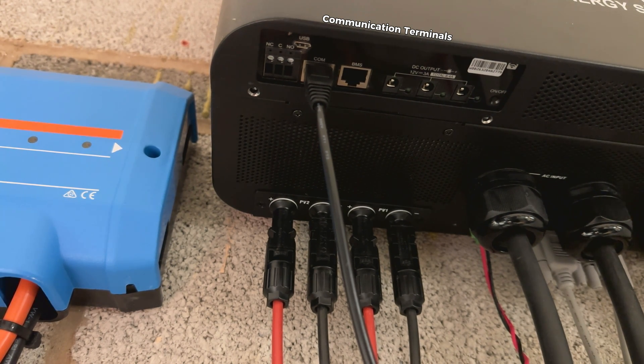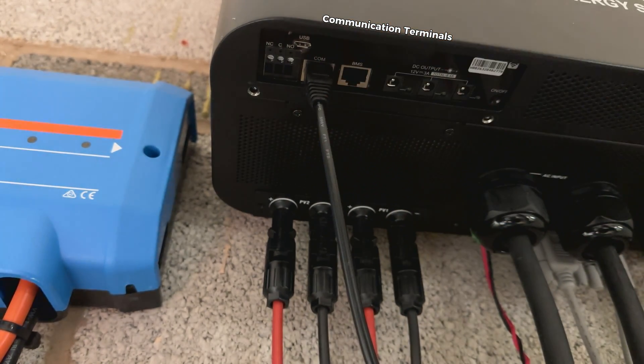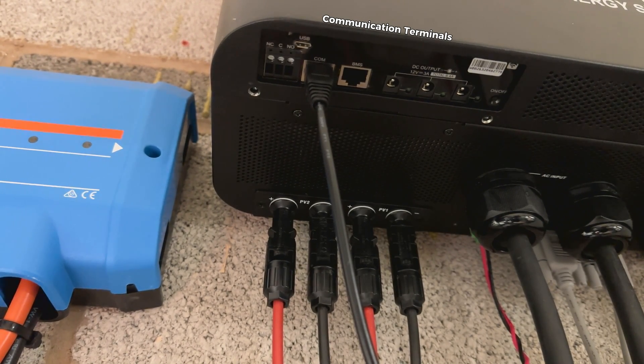The micro USB is good to upload and download data. You can connect it to your PC and monitor the inverter using the WatchPower software. Next to it is the COM port, which is used for programming.